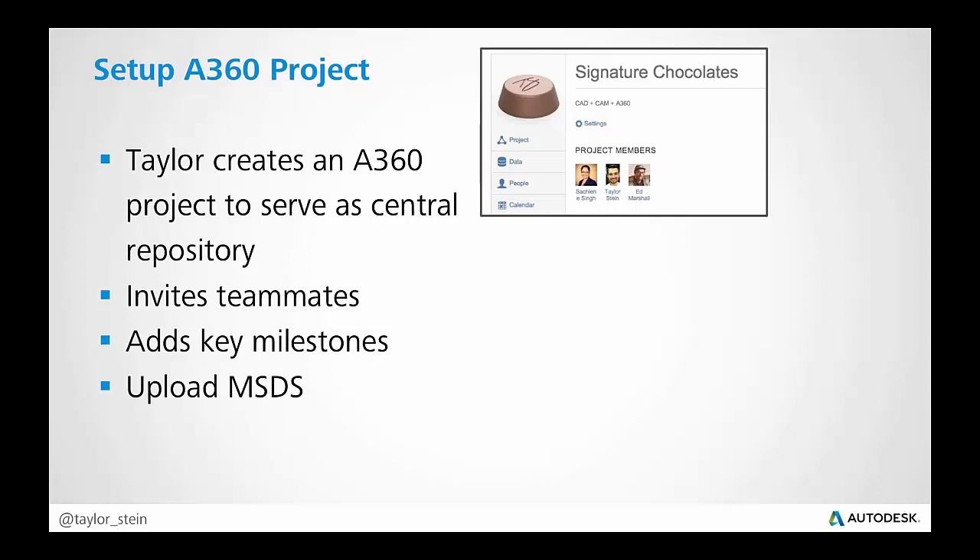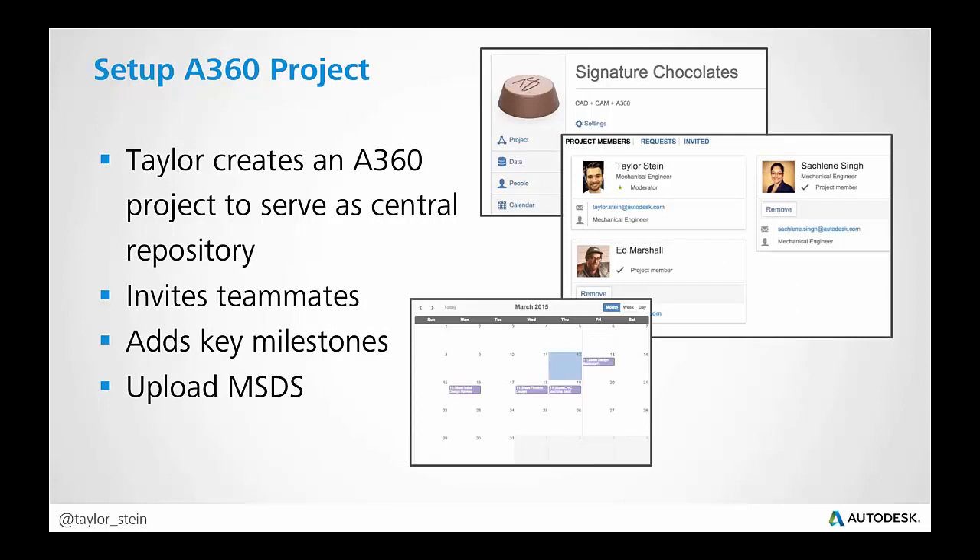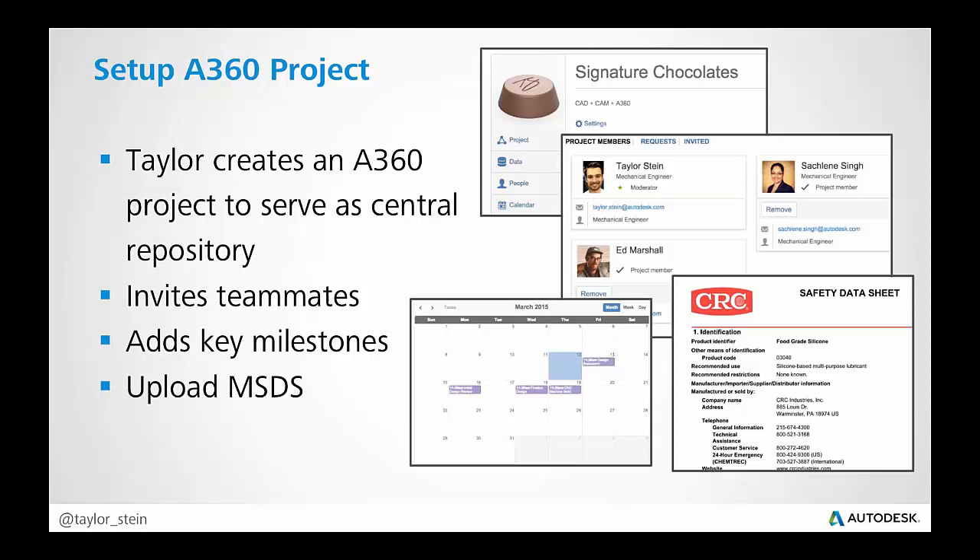An A360 project is a shared place that really serves as a central repository — everything associated with this project is stored in one place. I went ahead and created that A360 project and invited the team members: Ed, myself, and Sachelene. I'm able to add key milestones to the calendar — maybe a design brainstorm or a final design review — without having to track down emails and send Outlook invites. You can connect it to your mail if you want, but I just did it in the A360 project. And I'm also able to upload any documents we might need.